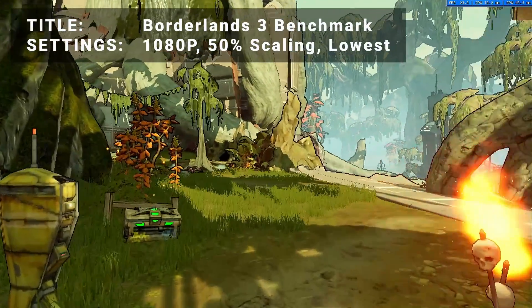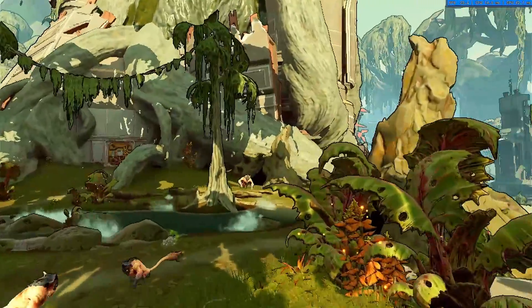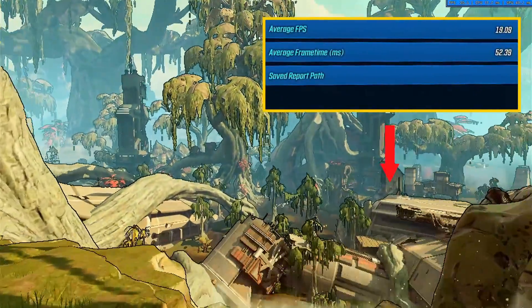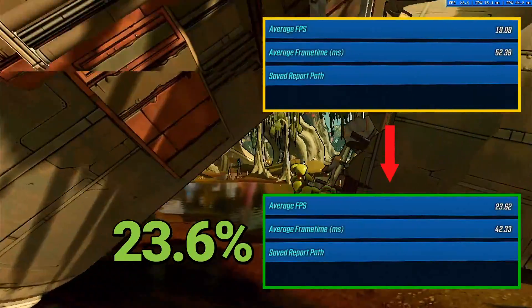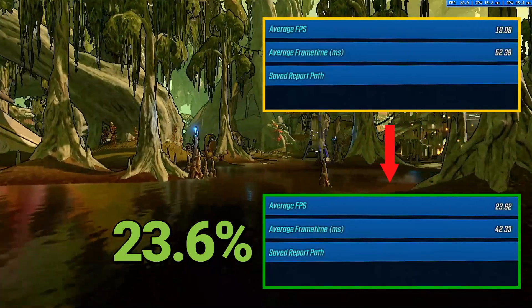Next, we've got the Borderlands 3 Benchmark. Running at 1080p with 50% resolution scaling and the lowest settings, the initial average FPS came in at 19.1. After overclocking, average FPS increased to 23.6. That's an increase of 23.6% — an excellent improvement for sure, but perhaps still a bit low for a smooth experience here.